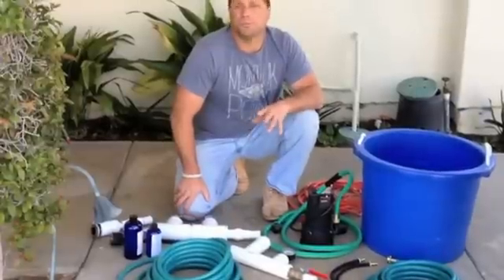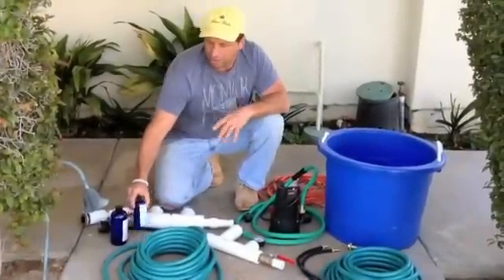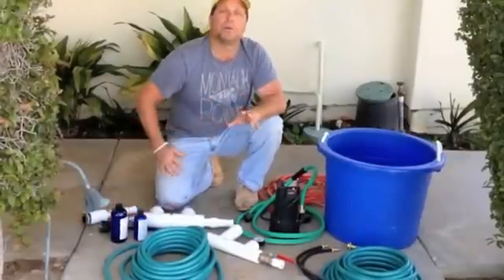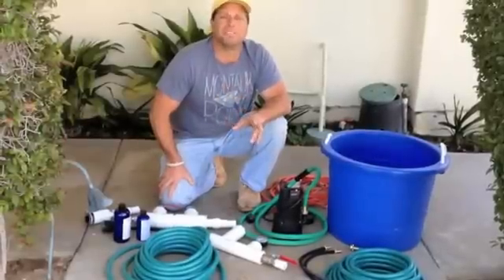We're here to introduce the PipeFuse pipe injection system. It's a system that's real simple — it injects a hardener, filler, and catalyst into a pipe to repair leaks in pipe underground. It repairs copper and PVC.